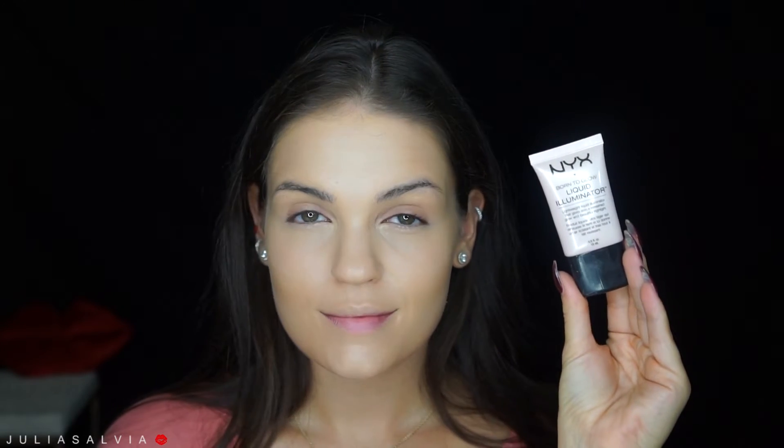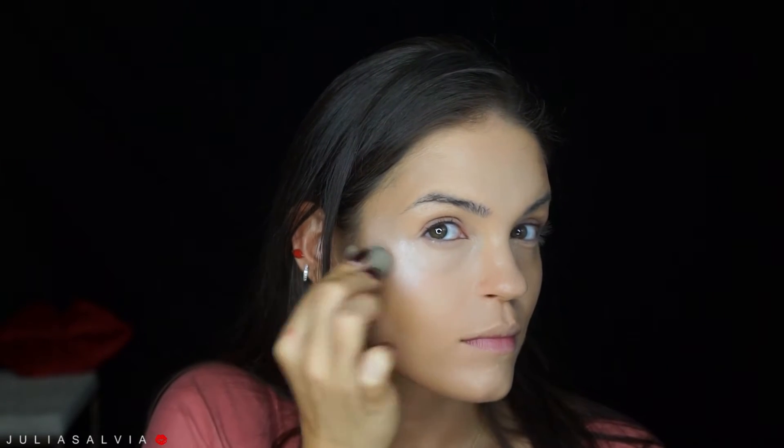Once I've finished with that, I'm going to go ahead and take some of my NYX Liquid Illuminator — this is the lightest shade that they have — and I'm going to place that on all the highlight areas of my face: the highest part of my cheeks, my nose, my Cupid's bow, and my chin.